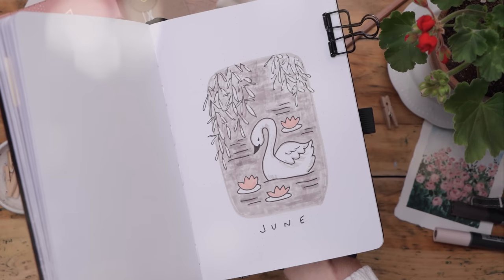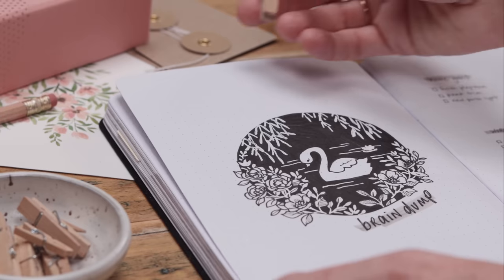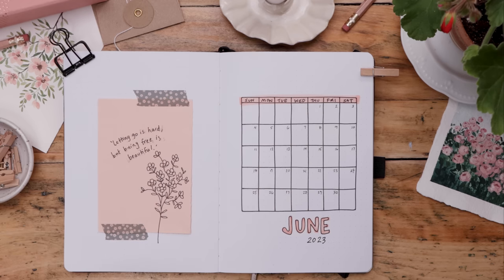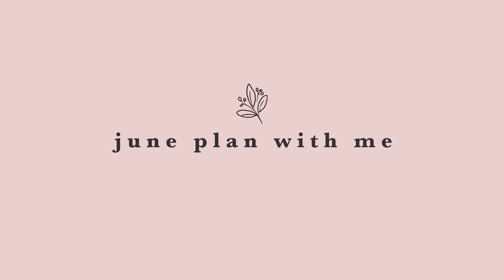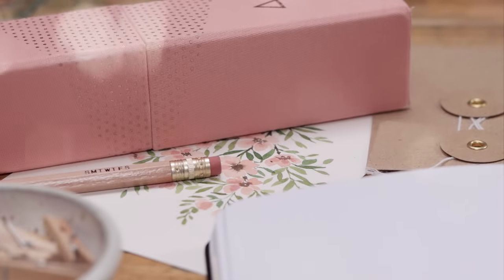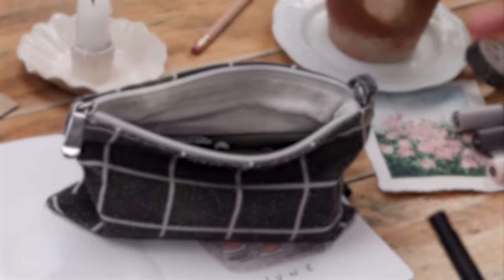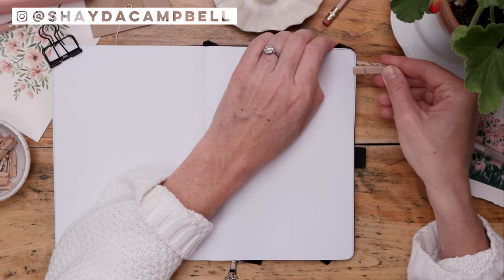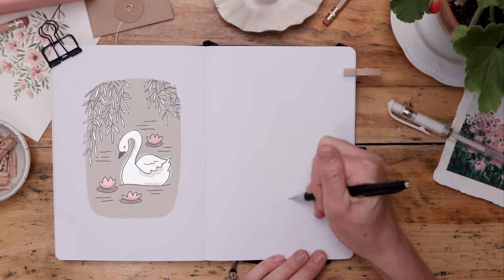It's time for the June plan with me and our folklore theme this month is the tragically beautiful swan. I'll be walking you through a simple yet striking cover page, a monthly calendar page, a brain dump, and lots more. My name is Shada Campbell. My 2023 journal theme is folklore and folk art. We've been drawing lots of animals and florals and all kinds of stuff, and our folklore theme for this month is the swan.